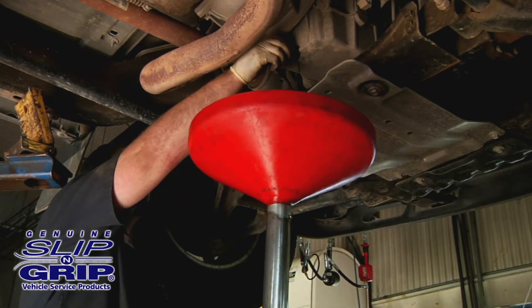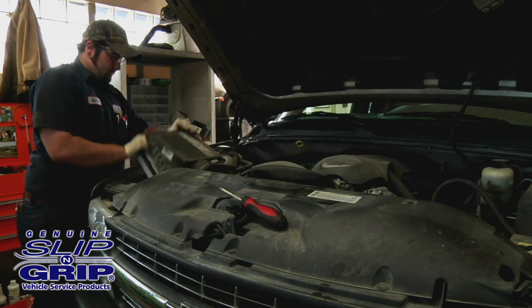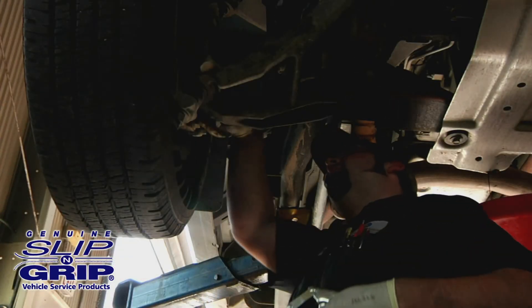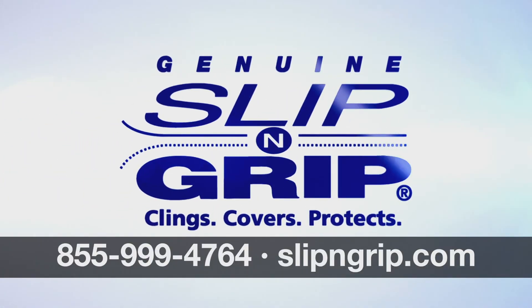The vehicle repair process is by nature a dirty business. Grease or dirt transferred into a customer's vehicle cancels out all the good things that attracted the customer in the first place. Ask for Slip and Grip by name — keeping customers' vehicles clean for over 30 years.